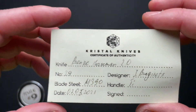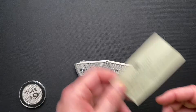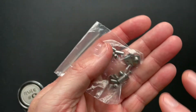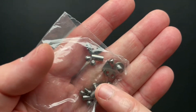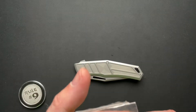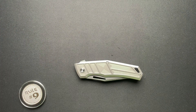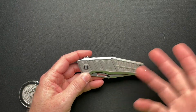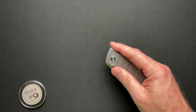It does come with a card — I'll show you a couple of the details here — and it comes with a bunch of extra hardware. There's even a spare lock bar insert right over here, a different pivot, and basically a complete set of hardware minus the bearings. It's not like a CKF where they give you extra bearings and everything also, so that's kind of a miss. They should have included extra bearings if they're going to go to that level.